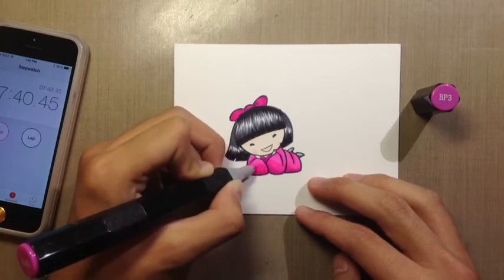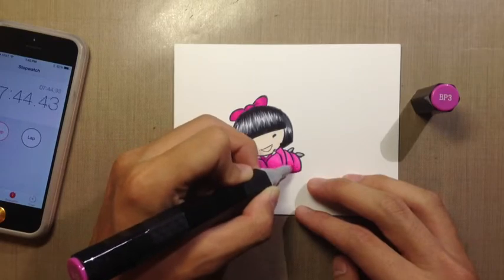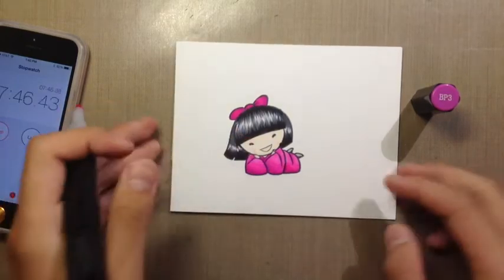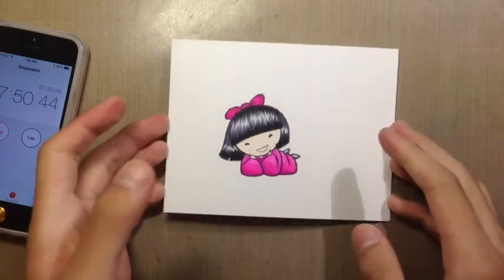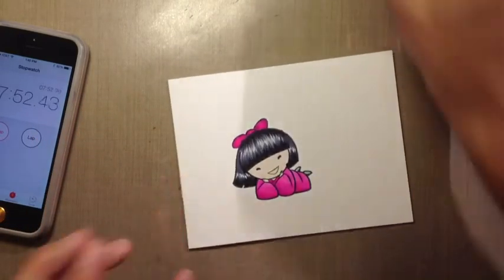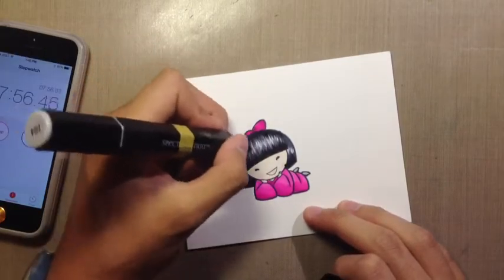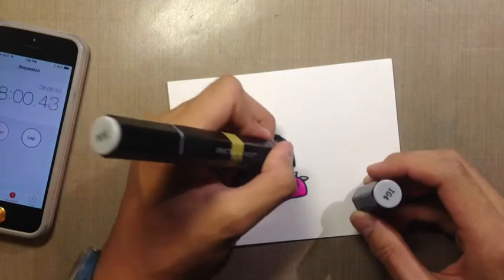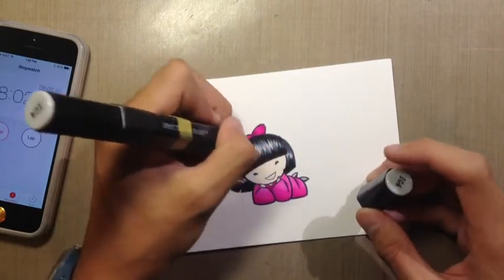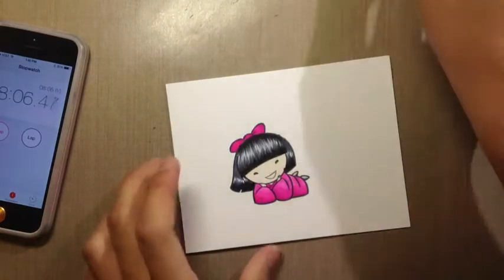BP7 is a really far dark color, so you are going to have to take a little bit more time trying to blend that out. That seems to be good — the shading and everything isn't perfect, but it's not horrible either. I'm going back in with IG4 to get a little bit more depth to the hair.